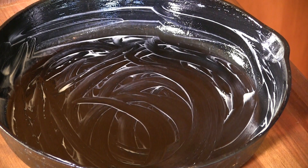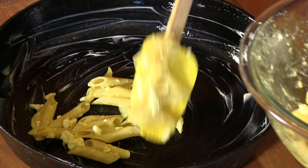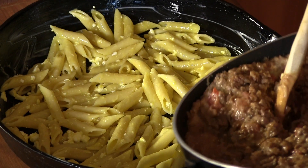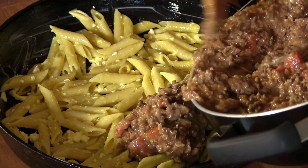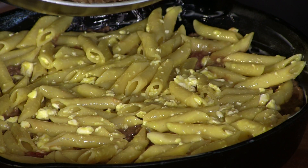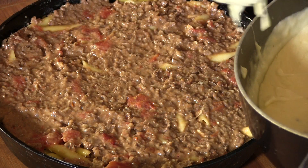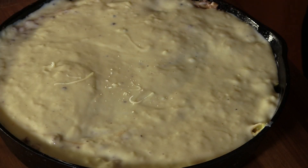I'm using a large cast iron skillet coated with butter. Normally you'd use a lasagna tray but I'm going for the cool factor and I think it's going to add a really nice crust. I'm layering the noodle mixture down at the bottom, then layering on some of that meat sauce, more noodle mixture, more meat sauce, then the bechamel sauce on top.